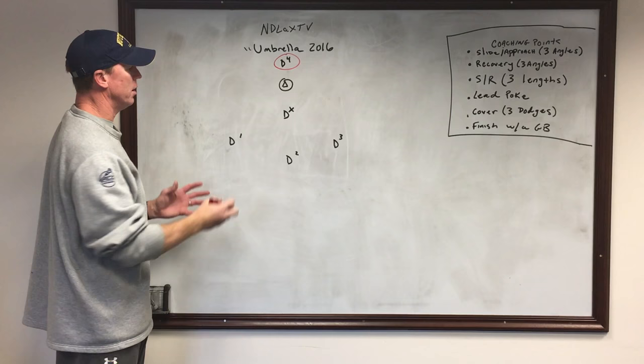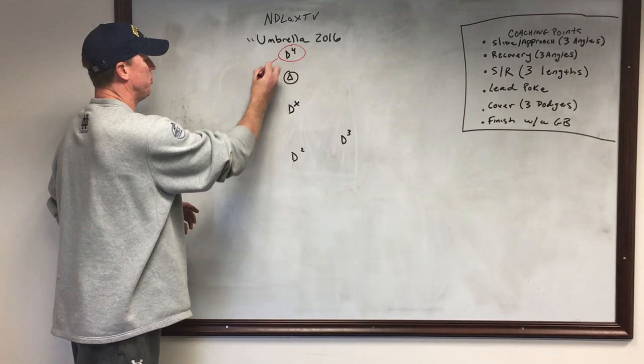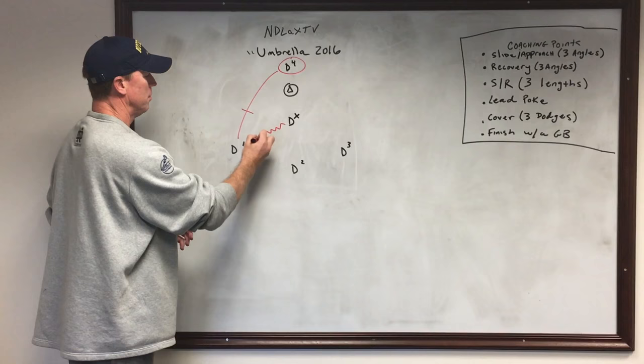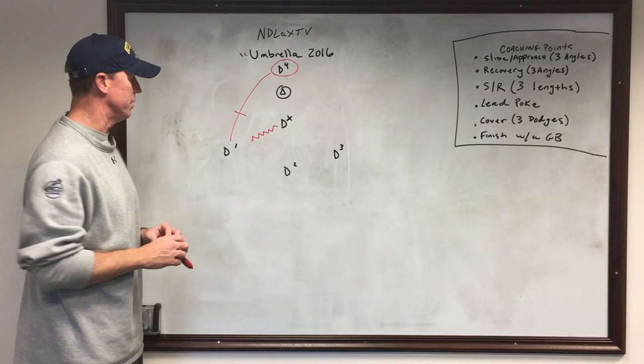The drill will start with the ball here with D4. There's no sequencing to the drill — DX doesn't know the order in which D4 will distribute the ball. Say the first pass goes to D1, so DX will now make this approach. These guys are at varying lengths away from DX: a little bit further, a little bit closer, and a little bit closer — we'll get three different lengths of approaches.